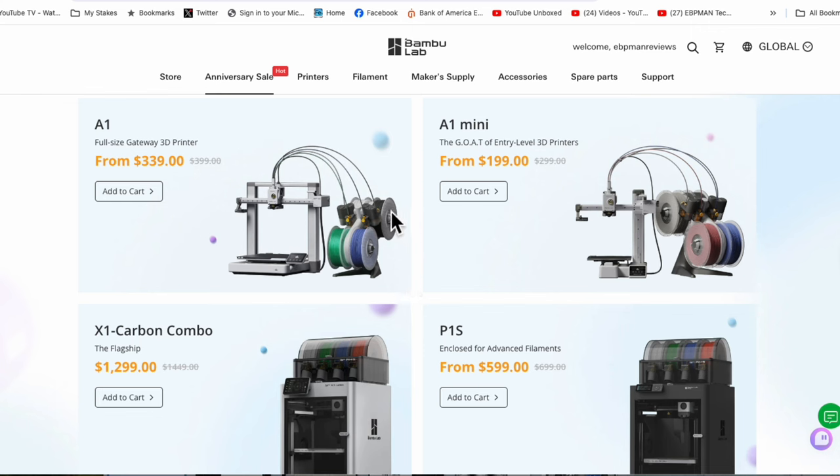Hope you all take advantage of this deal and enjoy your 3D printer. That wraps up our video — take advantage of the great deals, and congratulations, Bamboo Lab.